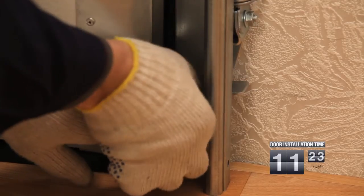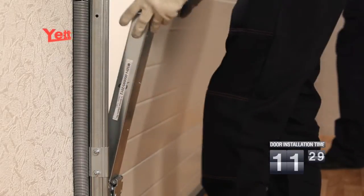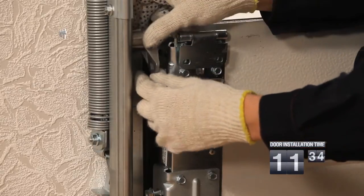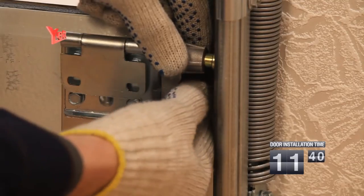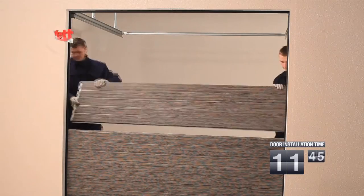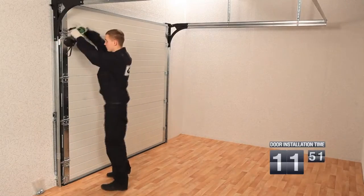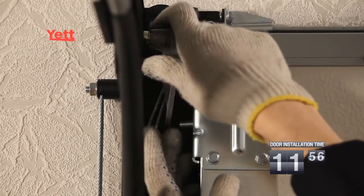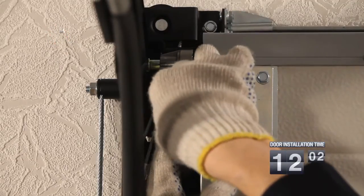The assembled roller cage for the bottom sandwich panel is installed with the roller facing downwards. The assembled roller cage for the second and subsequent middle sandwich panels is installed with the roller facing upwards. The roller cage marked L is installed on the left-hand side, and the roller cage marked R is for the right-hand side. After installing the second and subsequent sandwich panels, it is necessary to fasten the panels together with self-tapping screws. A separate roller cage with the roller is for the top panel.